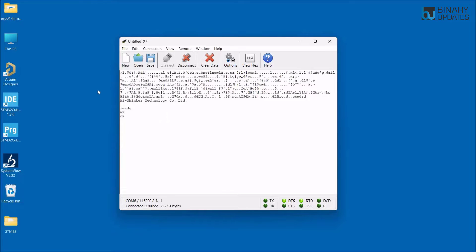Now we can type some AT commands to test whether the ESP01 module responds. Type AT and hit Enter — it returns OK, meaning the module is working fine and communicating over serial. To check the firmware version running on the ESP01 module, type AT+GMR and hit Enter to see the version details.